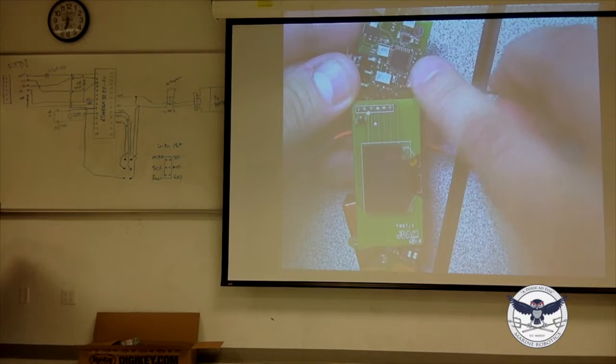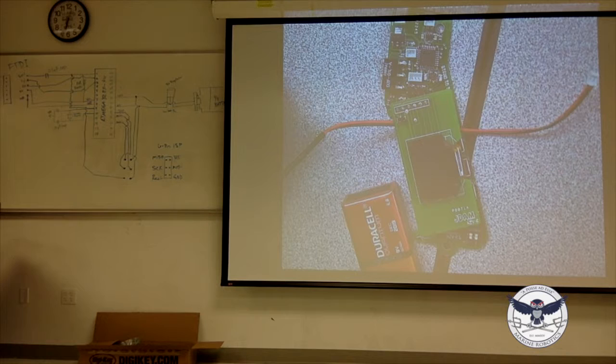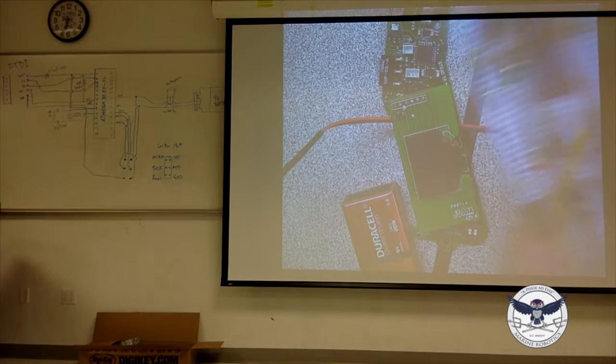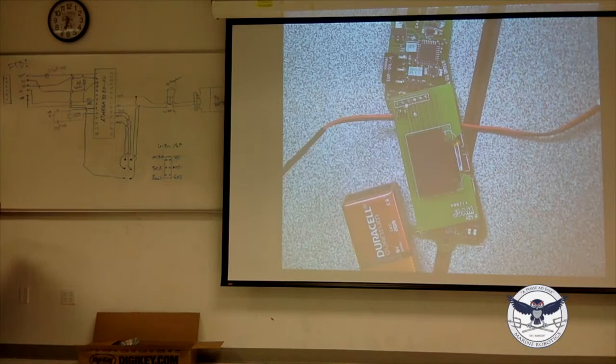That chip right there is the same chip we're going to be working with tonight, except it's the surface mount version — the TQFP32 package. It fits on your fingernail and has 32 pins. The version we're using tonight is the DIP28. If you mill the center of both chips you'd see an identical silicon wafer inside — it's the same chip, just packaged differently: this one's meant for breadboards and so on.